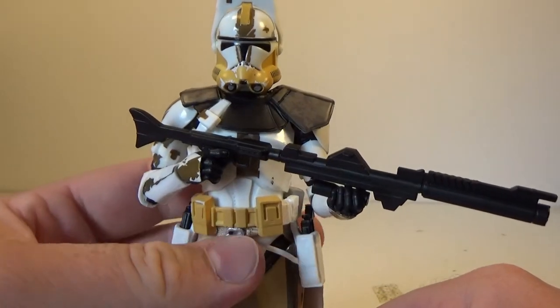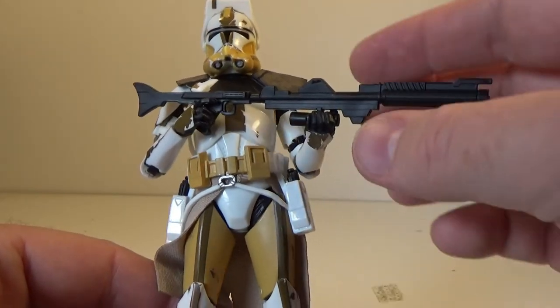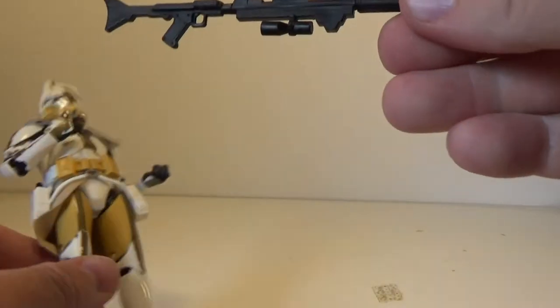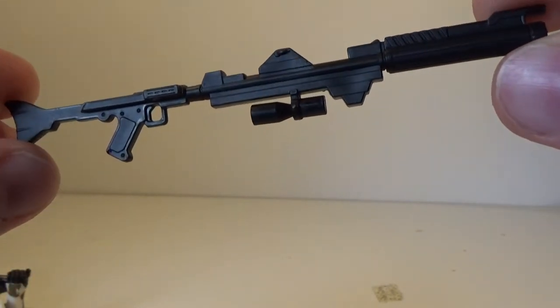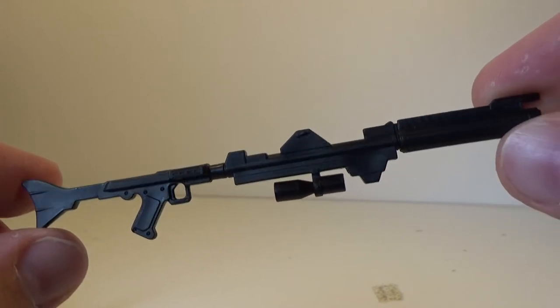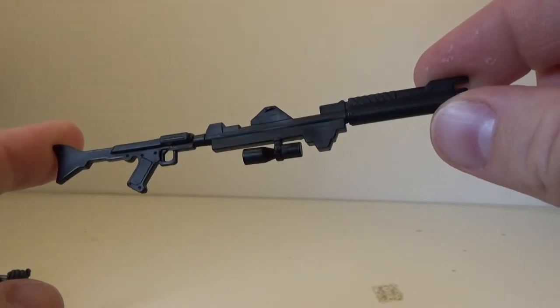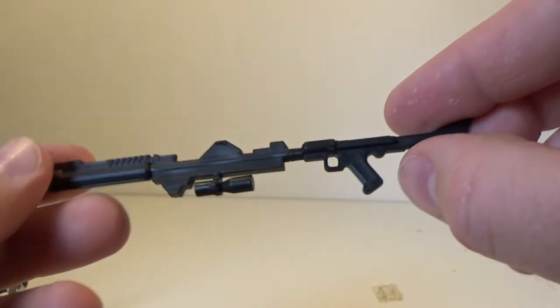But what we've got here is just a really great looking clone. Great accessories. Comes with his big old DC-15 — I'm trying to remember the names off the top of my head, DC-15 or DC-15S. It doesn't really matter. I play enough Battlefront, I should know these things.